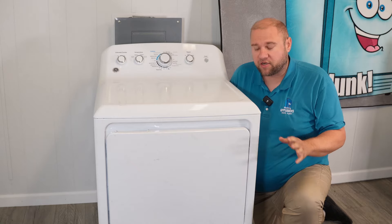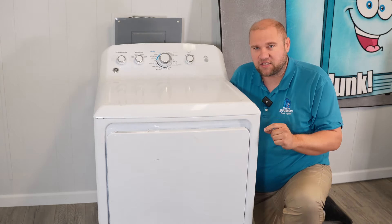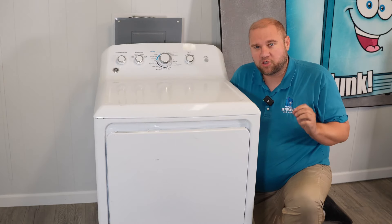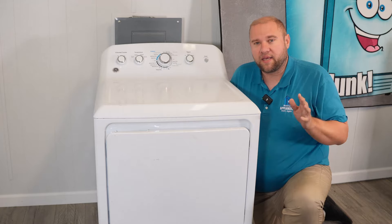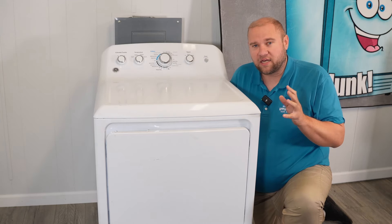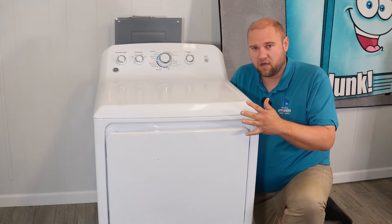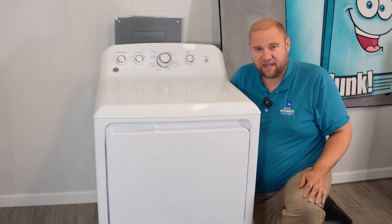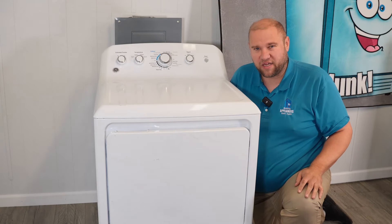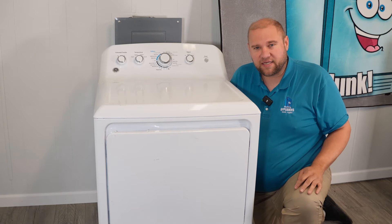Among any dryer on the market, if a GE like this or the older models is making noise, you have to get it dealt with and solved very quickly. If you don't fix it, it can turn into something very disastrous that will end up ruining the dryer. We see it quite often where it makes a noise and then we can't even fix it, or the cost is nearly a new dryer. So let's get to how to fix this and tear it down.